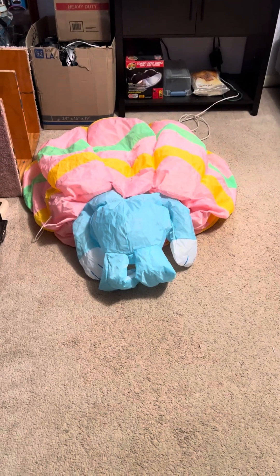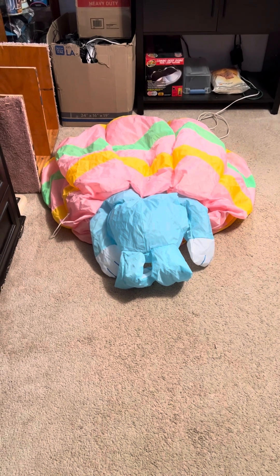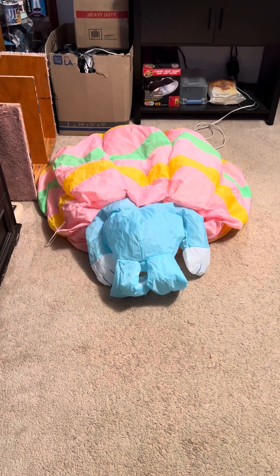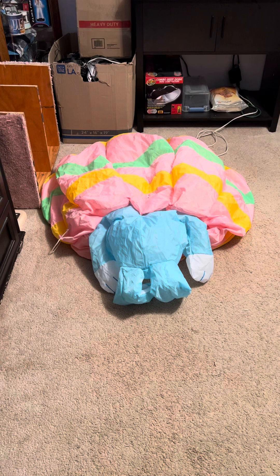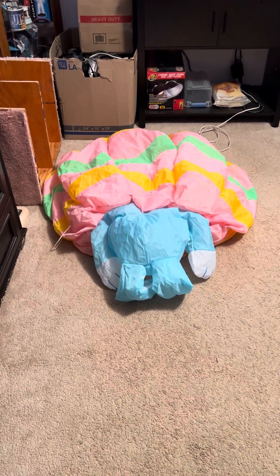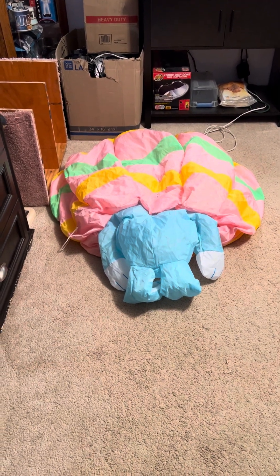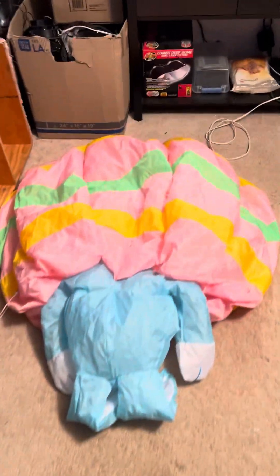Hey guys, Holiday Master here, and today I've got a video for you of the six-foot-tall airblown inflatable Krisha Creations animated bunny in the egg. I don't know the year or anything on this item — I sadly do not have the box — but I know it's early 2000s, give or take.